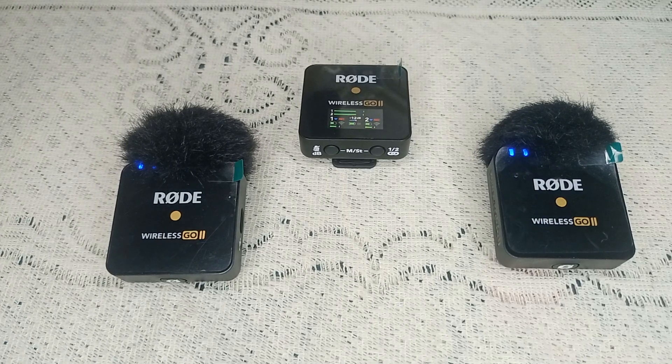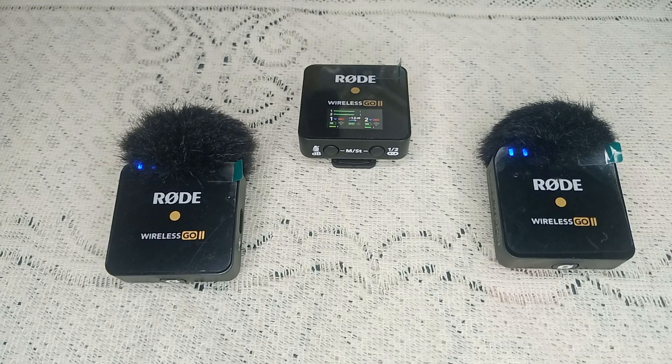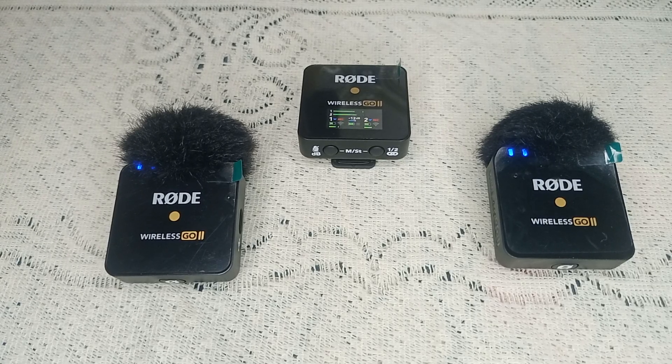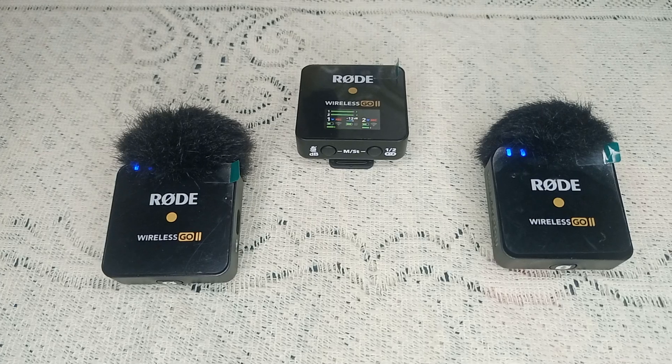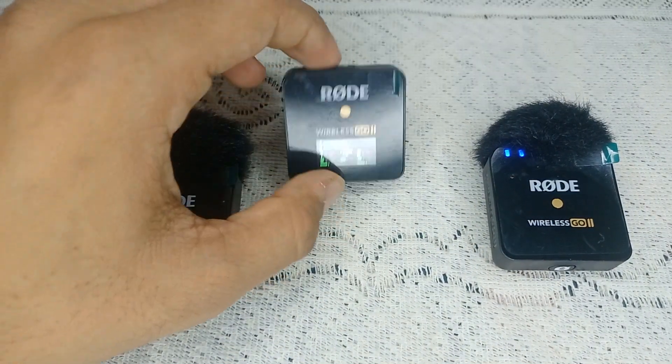Hello guys, welcome back to our YouTube channel. In today's video we will see how to fix the Road Wireless GO receiver not turning off. Basically there are two causes that can cause this issue: first one is the on/off button not working, and the second one is a software glitch issue.